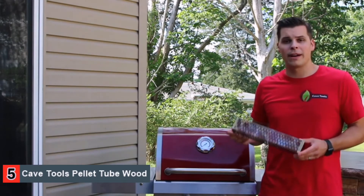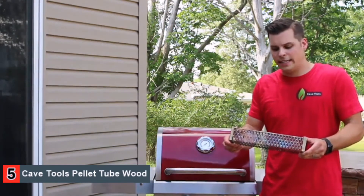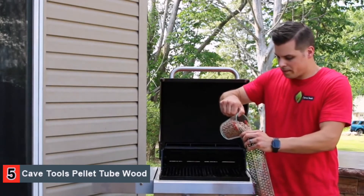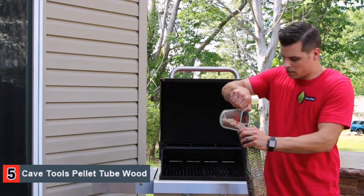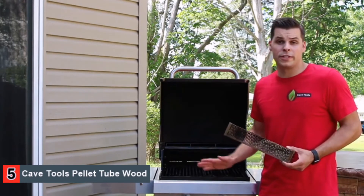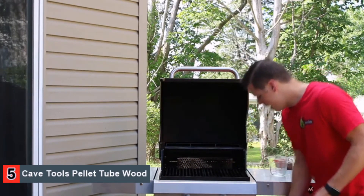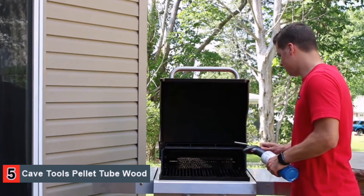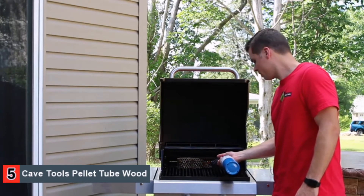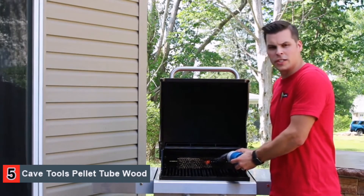Since we'll be making burgers, we're going to go ahead and fill it up about halfway. We always recommend using dry wood chips so that you get more smoke and less steam. Once your Pellet Tube Smoker is full, it can be placed directly on the cooking grates, on the burners, or if you're using charcoal, it can be placed directly over the coals. To get this started, we're simply going to place it on the grates, and we'll be using a torch to start ours today. We'll hold the torch over it for a few seconds. Once you start to see smoke, we can go ahead and turn this off.